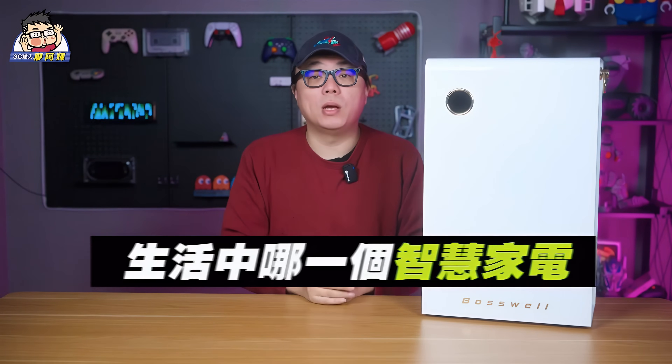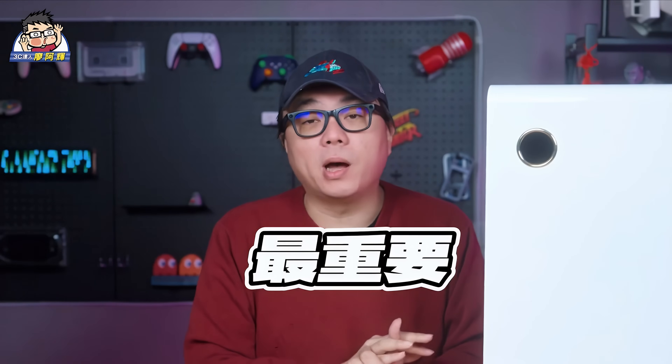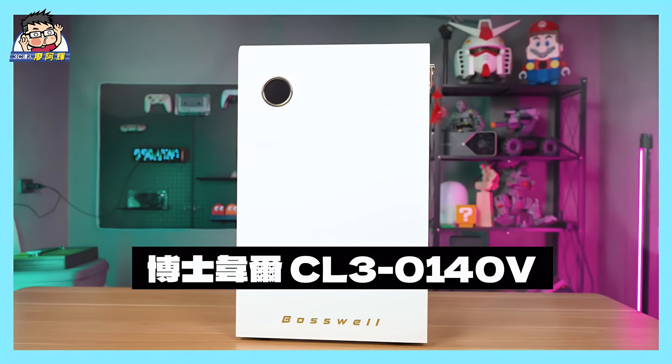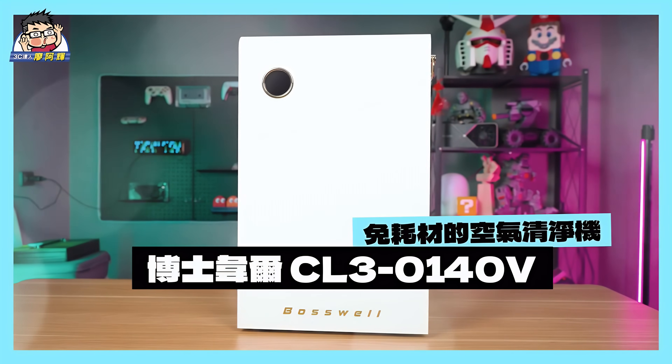Hi, I'm Ahoy. If we talk about which smart home appliance is most important and impacts quality of life most, an air purifier definitely ranks in the top three. Ahoy introduced many different models of air purifiers. Today I want to introduce this one to you — the Boswell CL3-0140V, a maintenance-free air purifier.